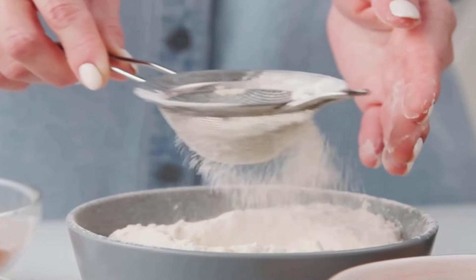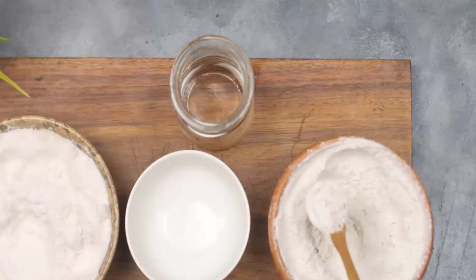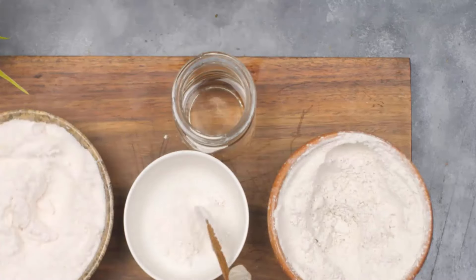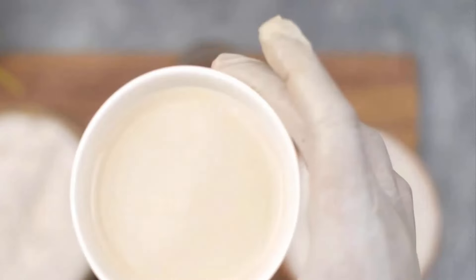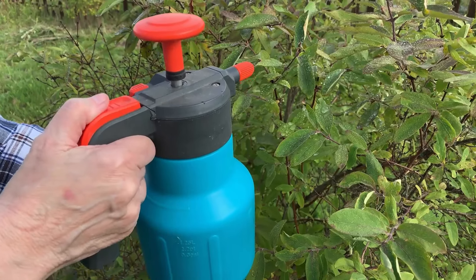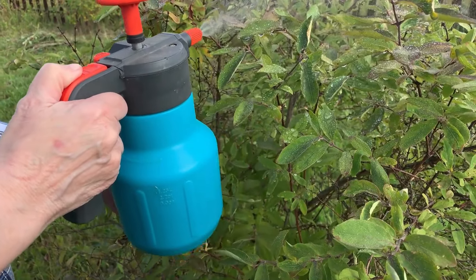Baking soda is a natural pest repellent that can help to get rid of millipedes. Take a bowl, add 1 tablespoon of baking soda, half a tablespoon of salt, and pour 1 cup of water in it. Then mix all of the ingredients very well and pour this mixture in a spray bottle. Spray it in any affected area around your garden and home. You will easily get rid of millipedes.